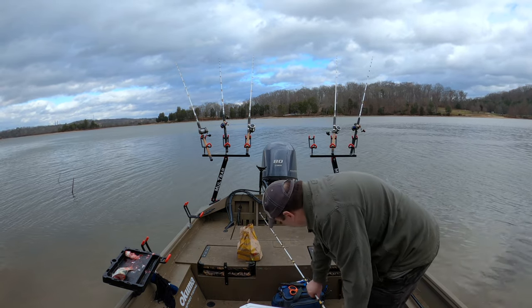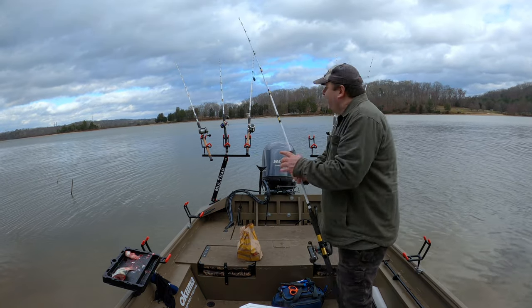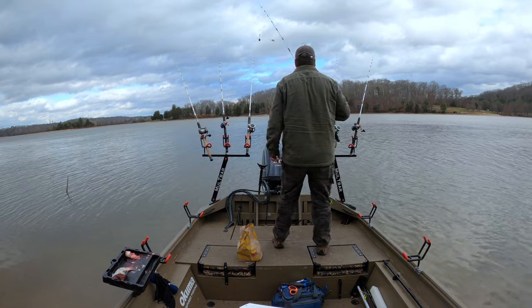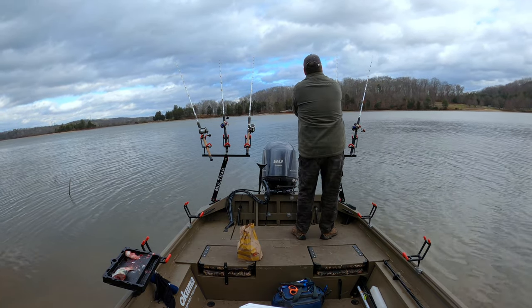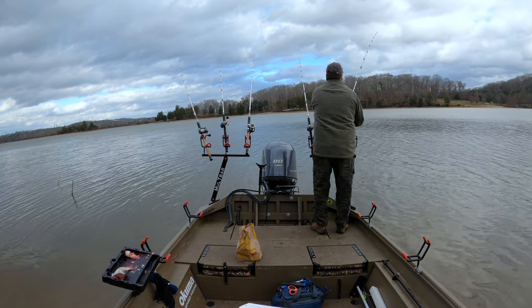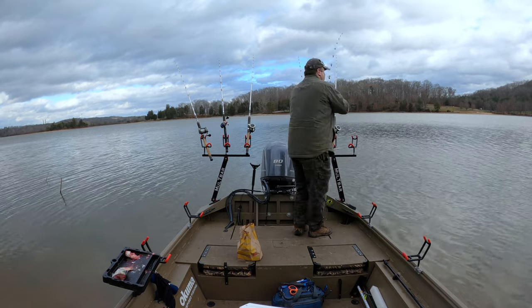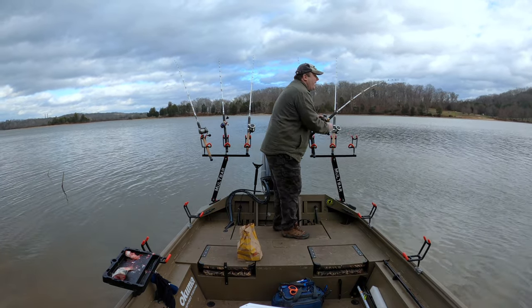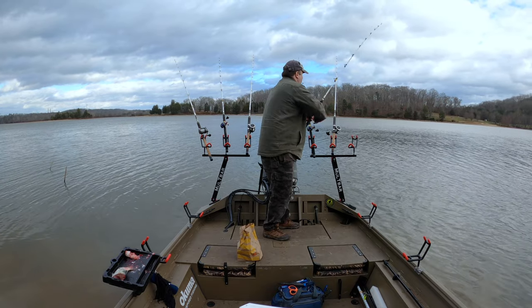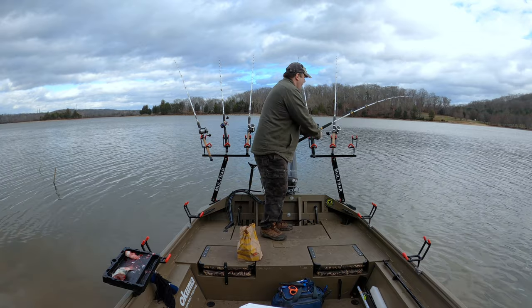That might be a fish — it keeps letting off and taking line out. He's probably hooked himself. My camera is going to die, the battery is just about dead. Looks like yet another fish. This one feels heavy. Clint's on the bank trying to catch skipjacks. Here's a little bit bigger one.